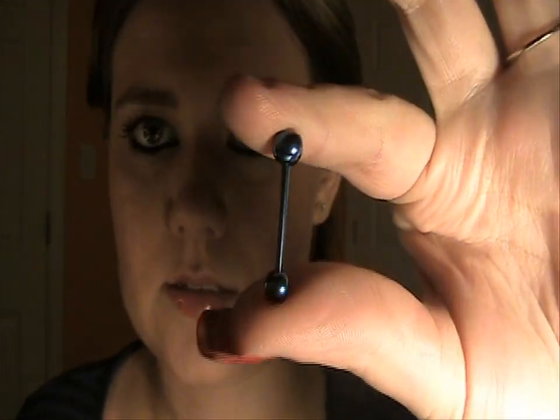When you go into the piercing place and get pierced, they will pierce you with a really long bar. This one is 7/16ths of an inch, longer than the normal one — the normal one is 5/8. Let me put them together so you can see that one's just a little bit bigger, but it really makes a lot of difference in the tongue.